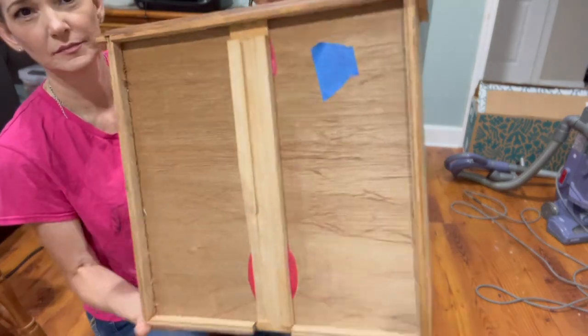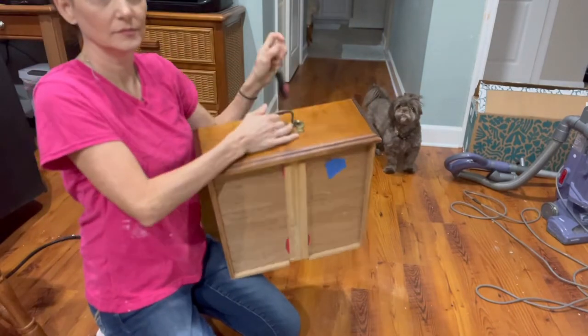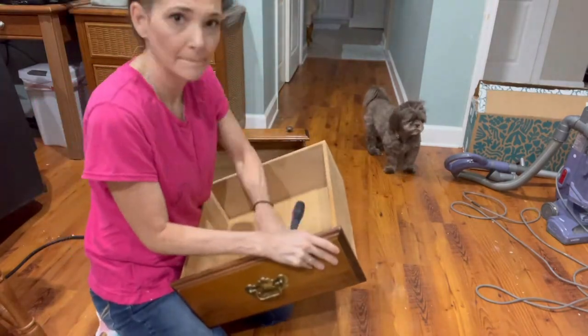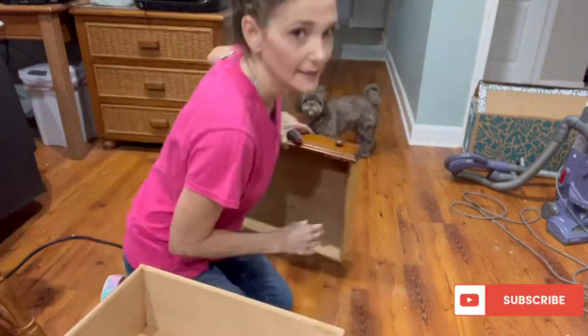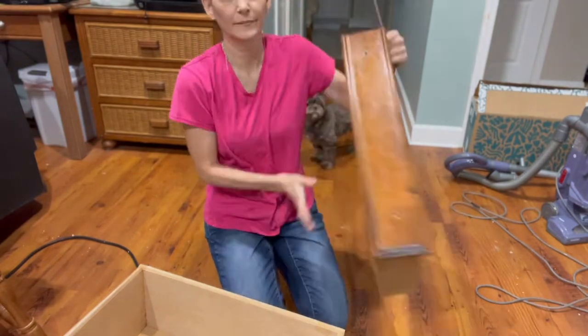I like to label all my drawers regardless of the project size. That way you know for sure what places they go. Here I am removing that hardware and getting these drawers prepped for the next step, which will be repairs and filling of the holes.